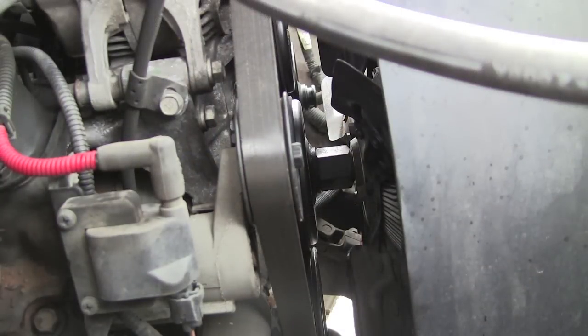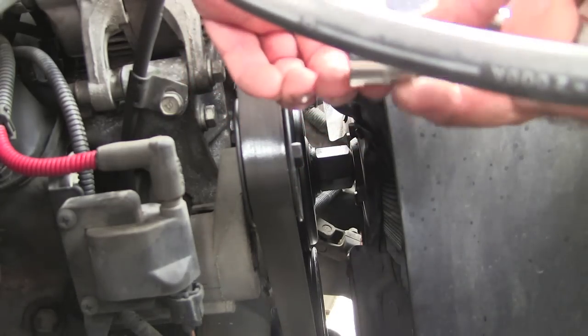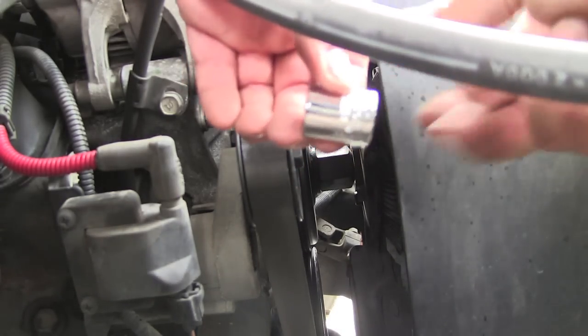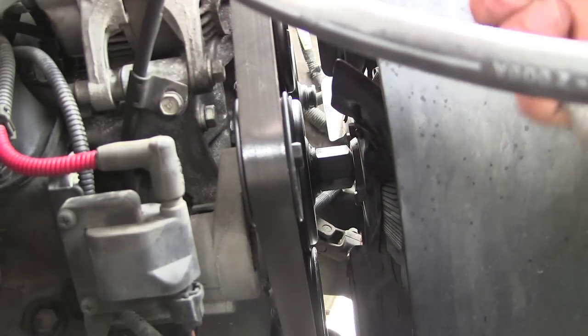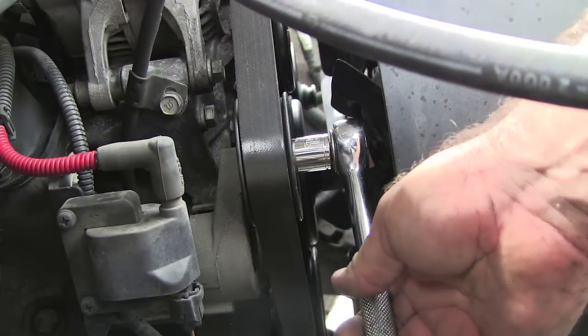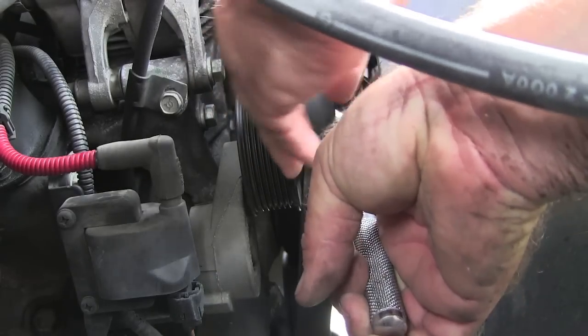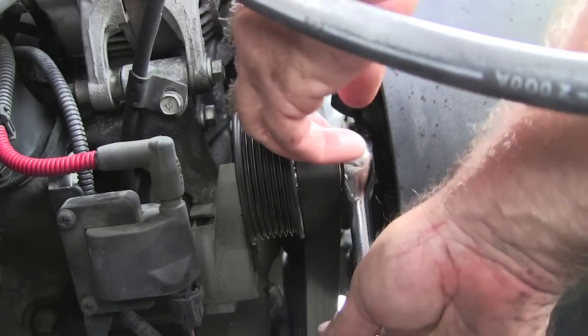I'm going to remove the serpentine belt using a 15 metric wrench. This probably doesn't show up too well, but that's where I am right here. I'm going to go to this pulley here like this, put a little pressure, bend in, and that'll take your belt off right there.